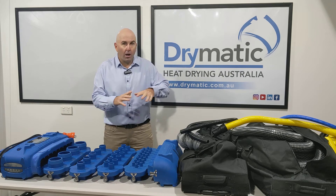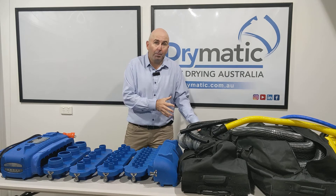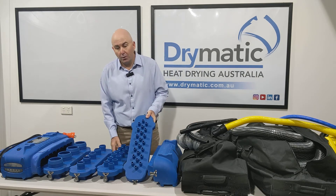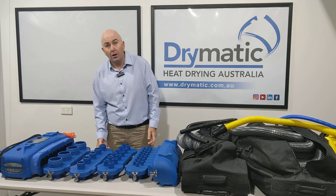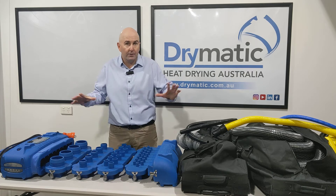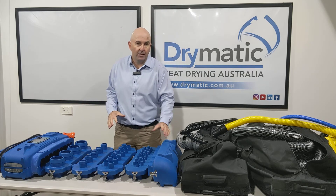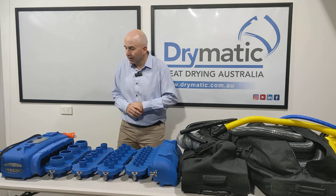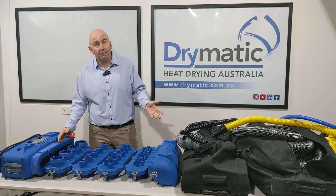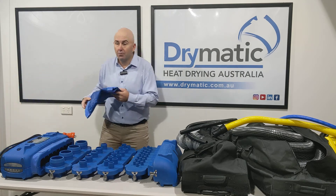So wow, what a lot of stuff you get from Drymatic. You get four black bags — one with the 22 port, one with the 12 port, one with the 5 port, and one with the 4 port — each with all of the hoses. The underfloor one doesn't come in a bag, but it's very easy to put in one of those bags. You get the Velcro strap to connect to your Drymatic mats, and then you've got your fan tube Boost Bar connector.